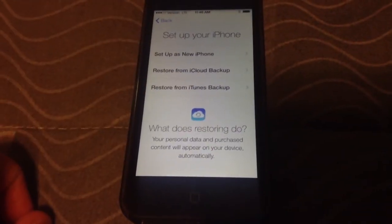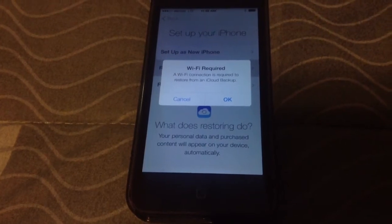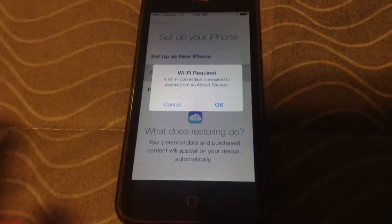I'll enable my location services. You can set up as a new phone, or I'm going to restore it from my iCloud — actually, I guess I'll do that later.